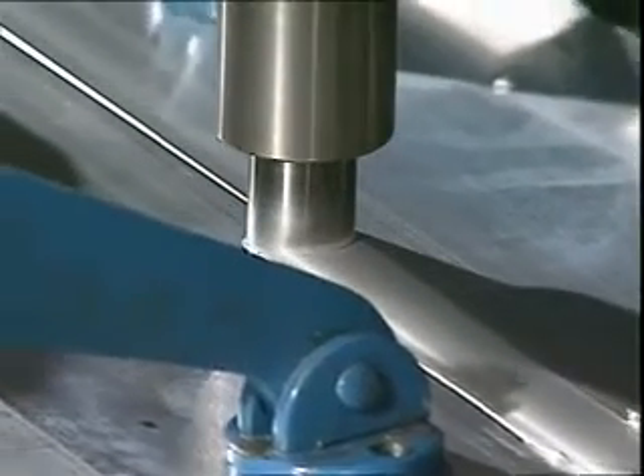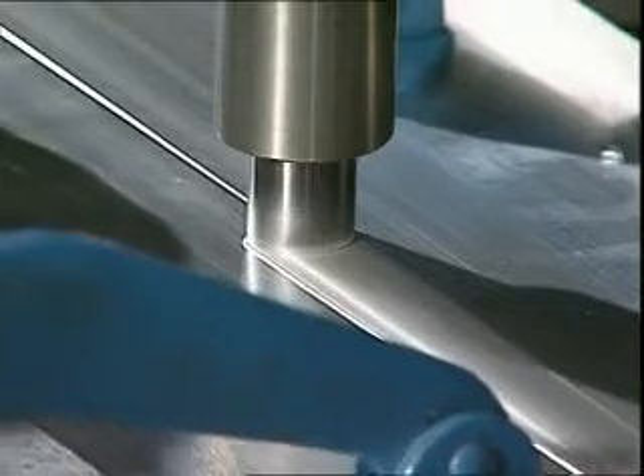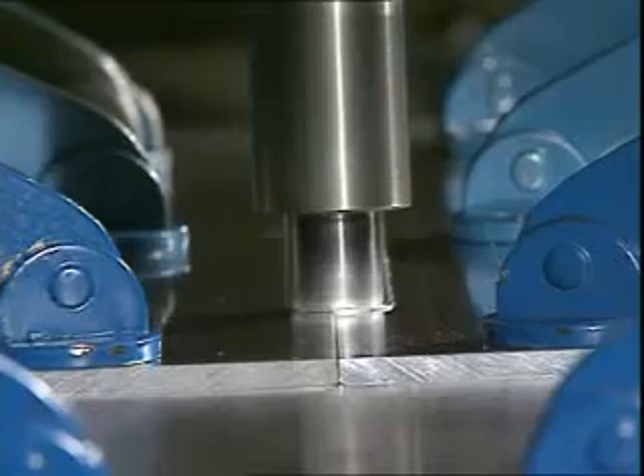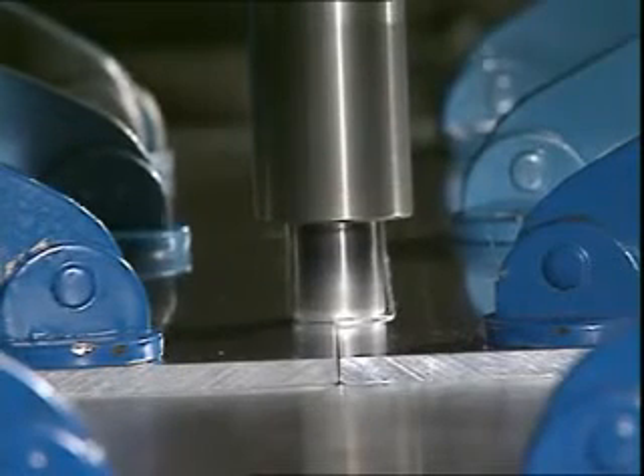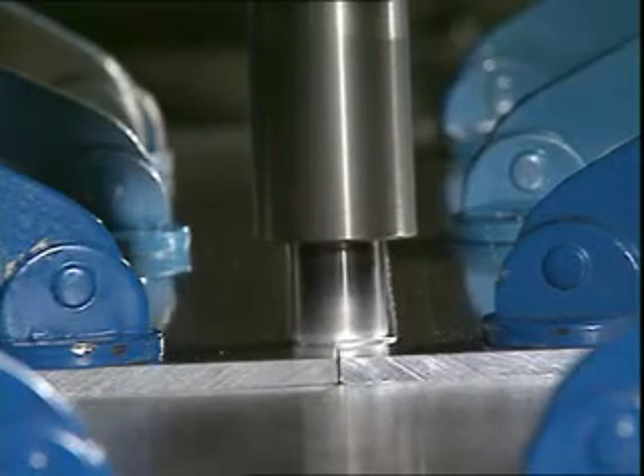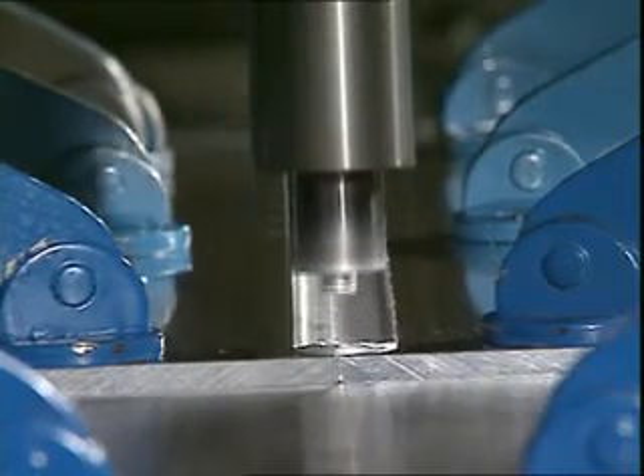In simple terms, the frictional heat and high pressures generated by the rotating tool fuse together the material in the two profiles. This is a mechanical jointing process which leaves a joint completely free of internal defects and hence superior to any produced by conventional techniques.